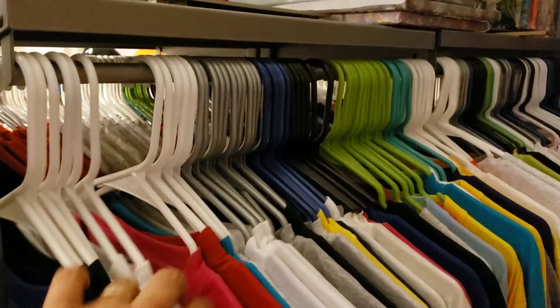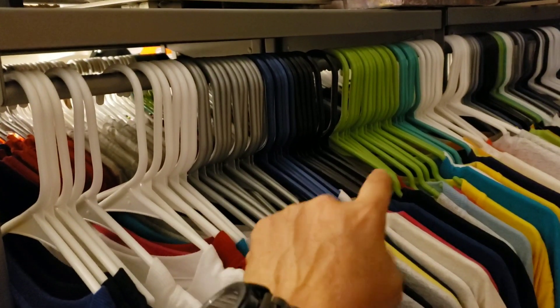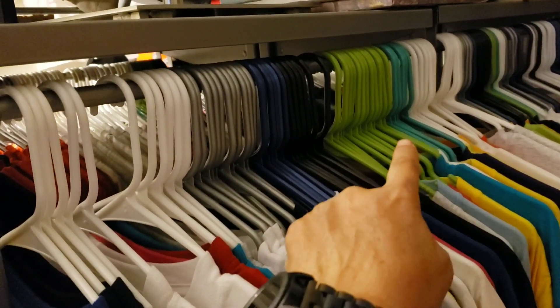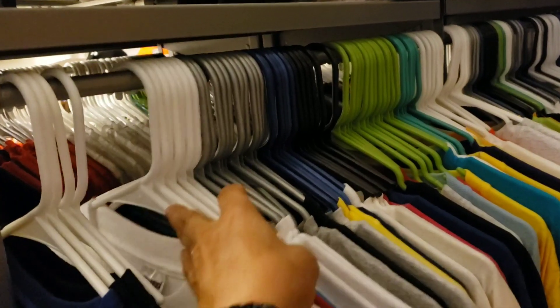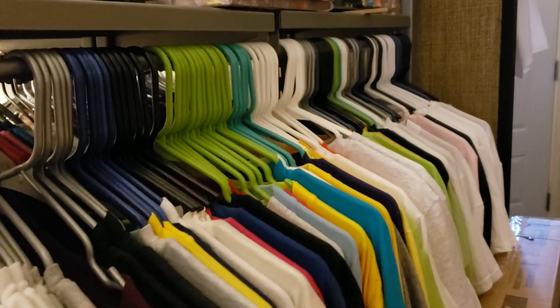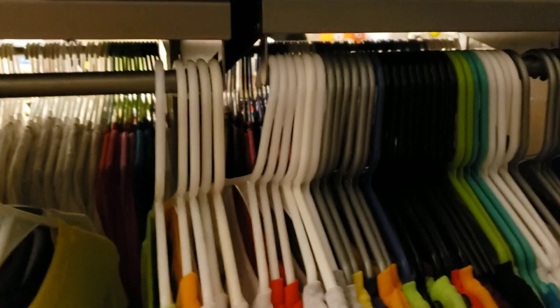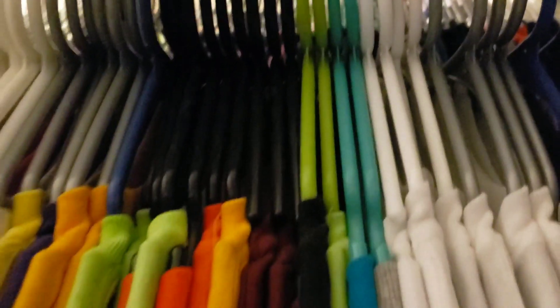I color code my hangers — so white for small, medium, large, extra large, 2x, and 3x. And then I sort them by brand. These are jerseys. And then the next white is Hanes 5050. That's how many I have left — small, medium, large, extra large, 2x, 3x. And then it comes back to, I think this is Comfort Blend.